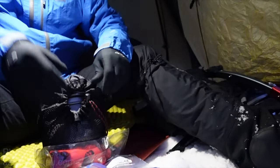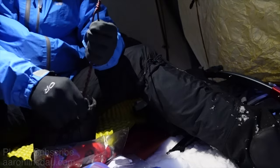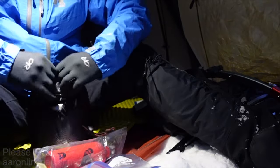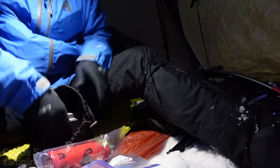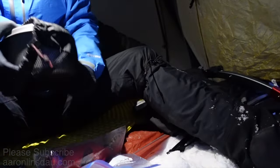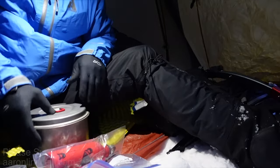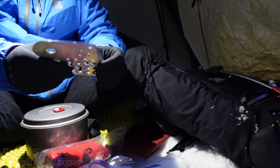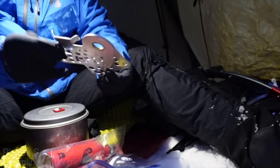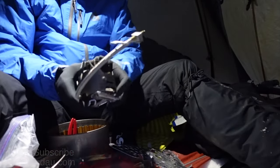Next thing is to get the stove working. One of the things you have to be careful about is handling bare metal with gloves. You've got to be careful, but in the same respect you do not want to fire up the stove while holding anything with your gloves because I have melted my gloves before.